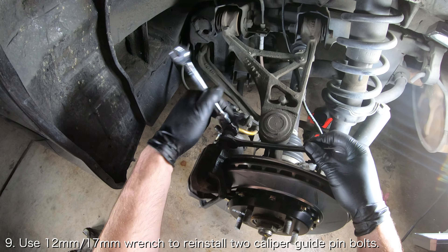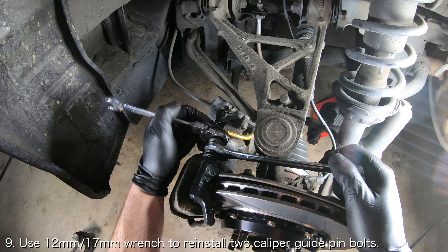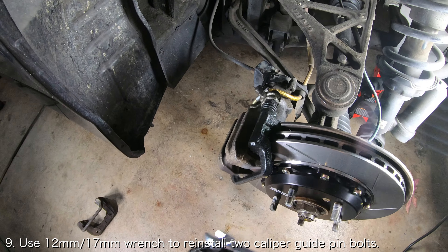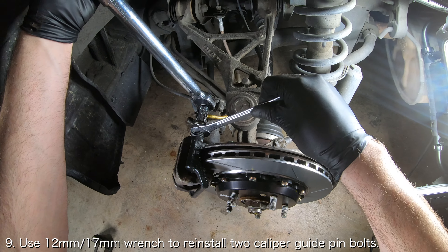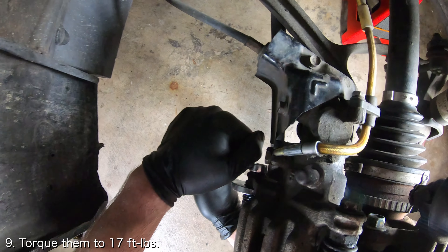Reinstall the brake caliper and reinstall the two caliper guide pin bolts holding the caliper in place with a 12mm box end wrench and a 17mm open end wrench. Place the 17mm wrench onto the slide pin and hold it in place while using the 12mm wrench to tighten the bolts. Torque them to 17 ft-lbs.